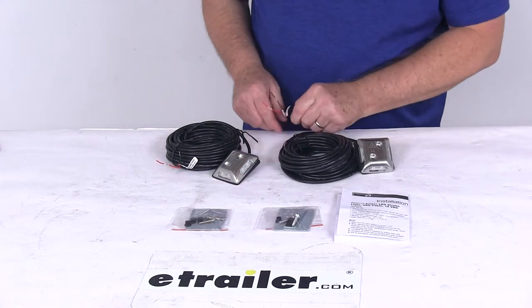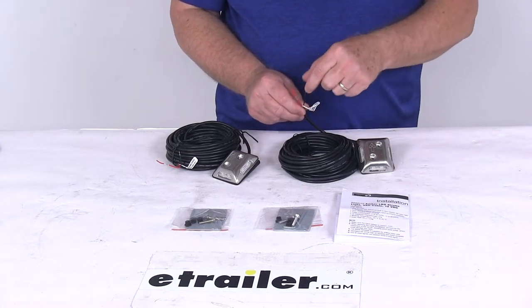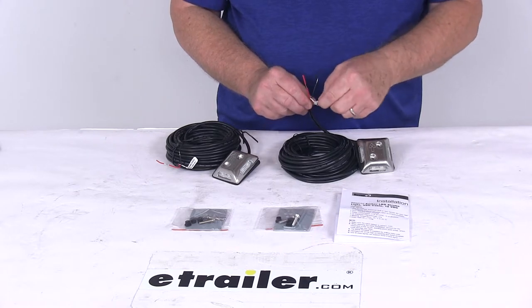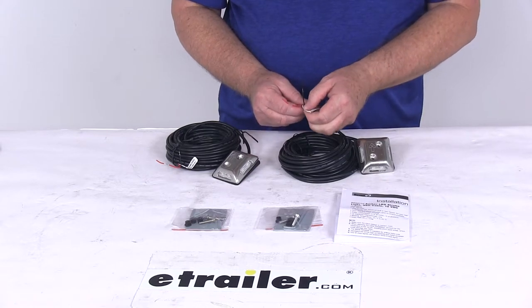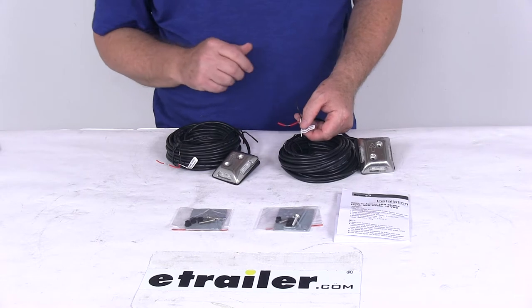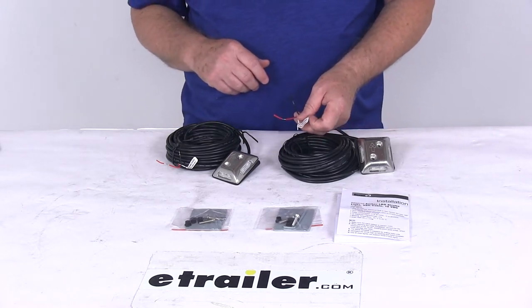Now I'm going to hook this up. It has three wires — a red wire and a black wire. The red is your power wire and the black is your ground. There is also a white wire, and they do have a tag on it. You do not want to connect power to the white wire. The white wire is used to connect to the sub lights to have them perform in either a sync mode or an alternating pattern.